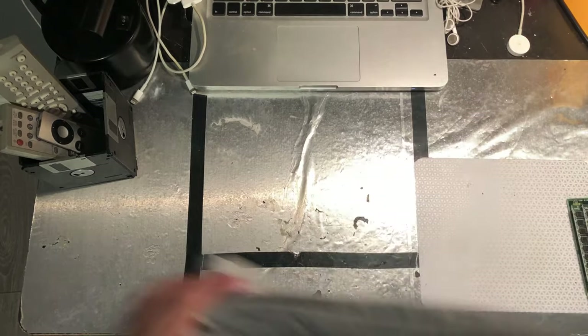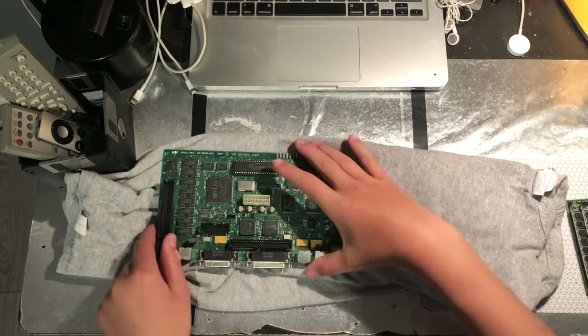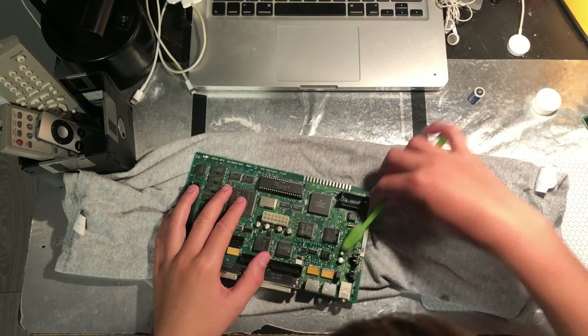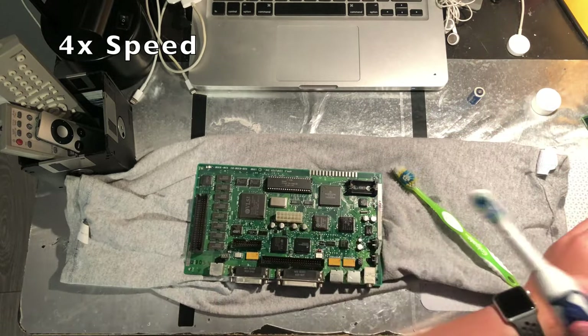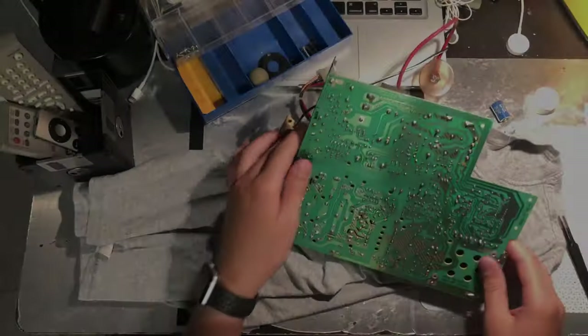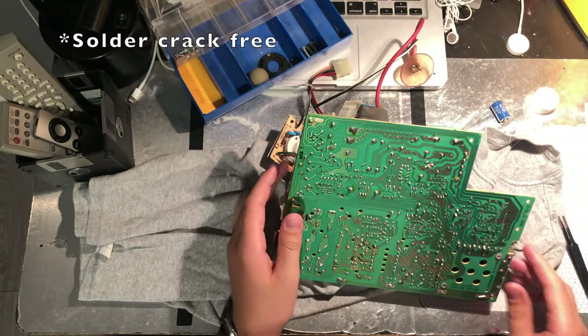While we're waiting for that, we can clean up the board from the computer that I took out. Luckily, none of the electrolytic fluid has leaked out of the capacitors. The analog board is looking surprisingly clean with no solder cracks.